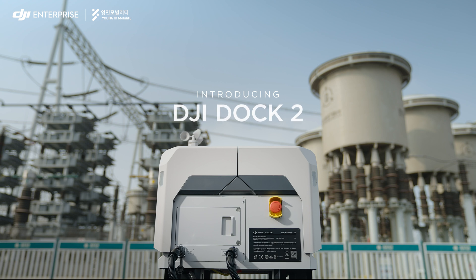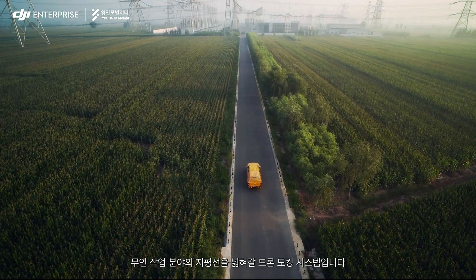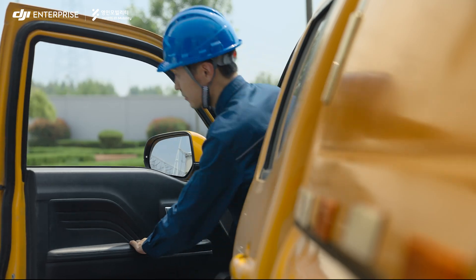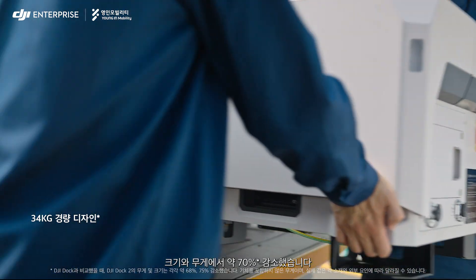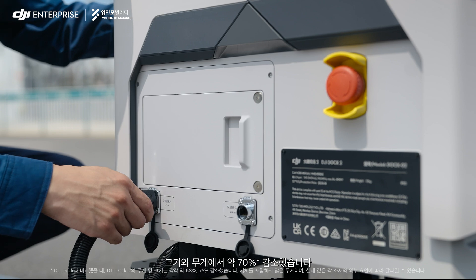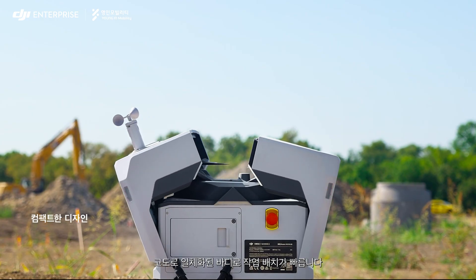Meet DJI Dock 2, a drone docking system that broadens the horizons for unattended operations. DJI Dock 2 features a lightweight design with an approximately 70% reduction in both size and weight. The highly integrated body facilitates quick deployment.